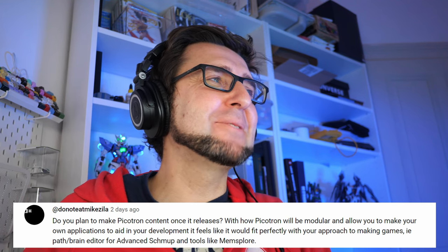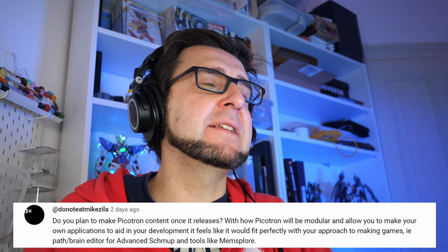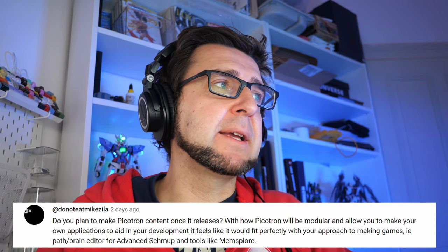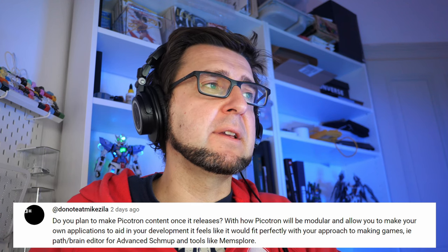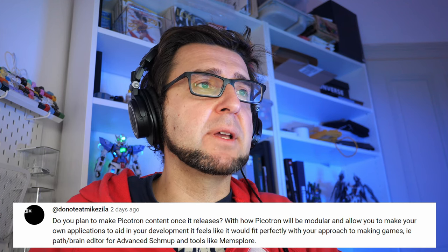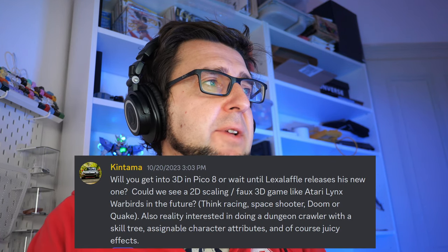Do Not Eat Mikezilla asked about Picotron content. Absolutely yes — that's one of the reasons I'm super hyped. Not just me, but a lot of people are already making tools in Pico-8, and Picotron's modular approach would allow us to create a whole set of tools for making games in Picotron. Things like path or brain editors for advanced map editing, similar to what I've done in Pico-8. That seems very exciting.